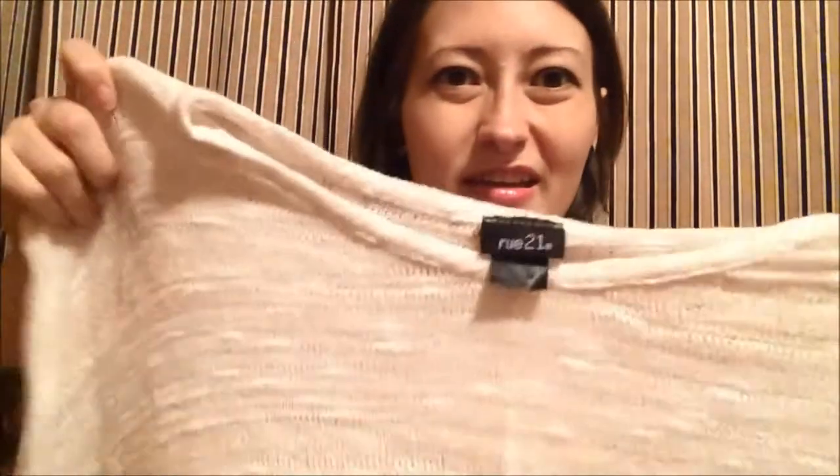Then the next thing I found is by Rue 21. It's this really flowy white crocheted or knitted top, but it's really light and sheer — you can see through it. So it's very light, and late summer when it's starting to kind of get cool, I can throw this on over top of a cami and away you go. That was two fifty.